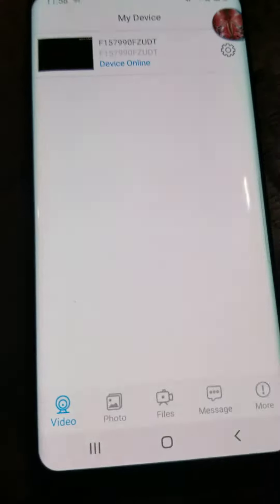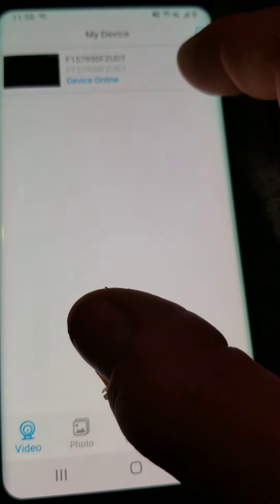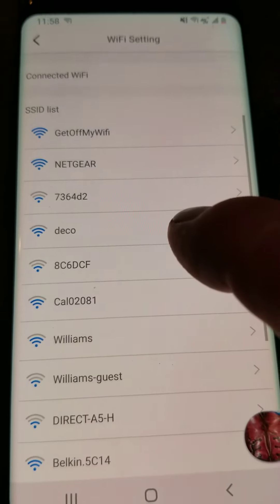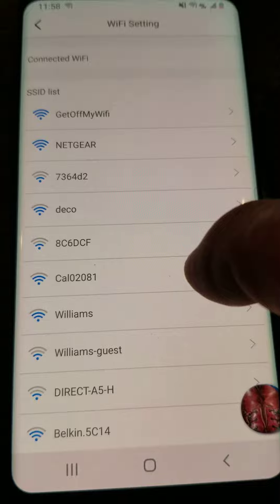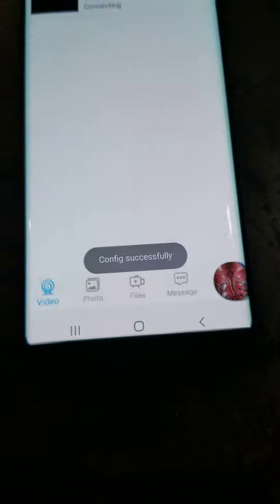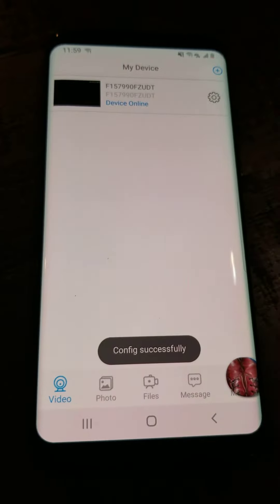Now to set up the Wi-Fi, go back and there's a gear icon next to where it says online. Hit that gear icon, then hit Wi-Fi settings and look for your network. Select your Wi-Fi network, enter your password, and hit OK. It'll say the connection was fixed successfully.